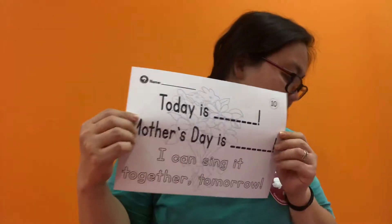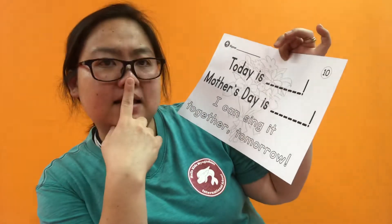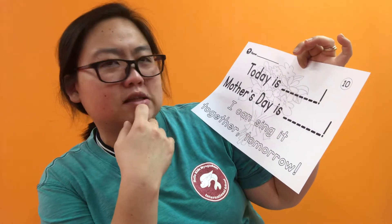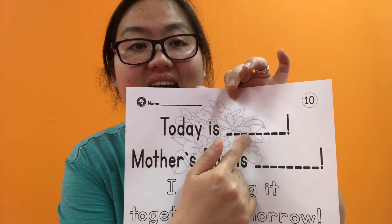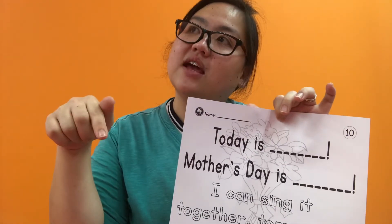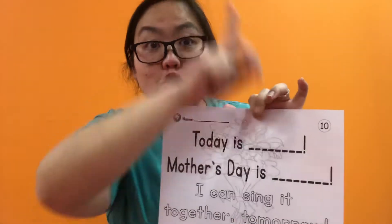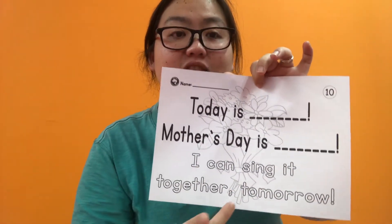And we are on worksheet number 10. Today is what? What is today? Today is Christmas? Today is Monday? No. Today is Saturday? Yes. Mother's Day is — today is Saturday. Mother's Day is Sunday. Mother's Day is tomorrow! I can sing it together tomorrow.